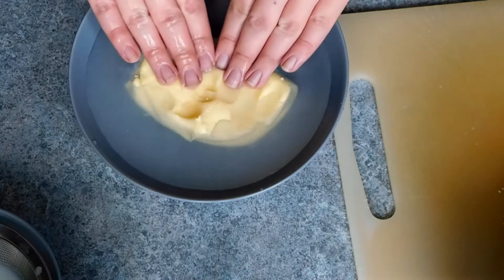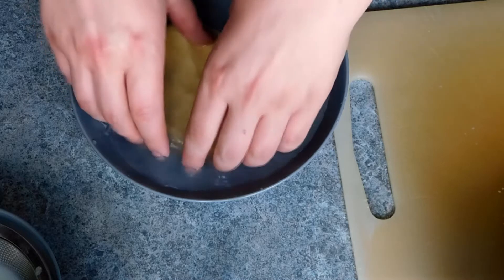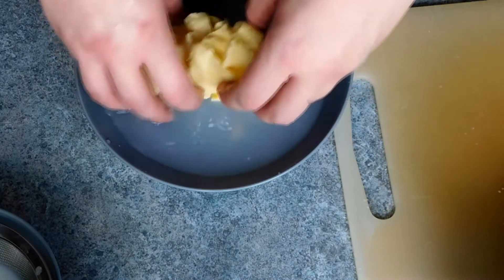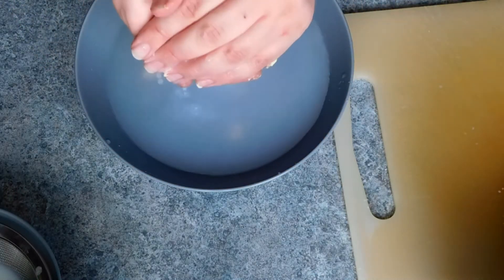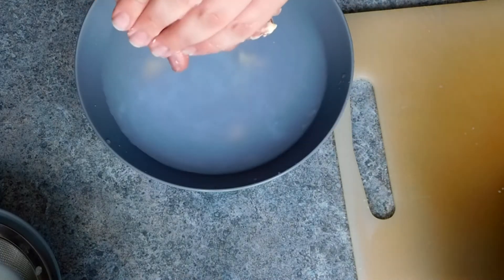The butter will still hold on to some of the buttermilk. You can squeeze this out by hand by just cupping the butter and giving it a good squeeze, or you can place it in a clean tea towel or cheesecloth and give it a good squeeze in that if you don't want to get butter all over your hand.